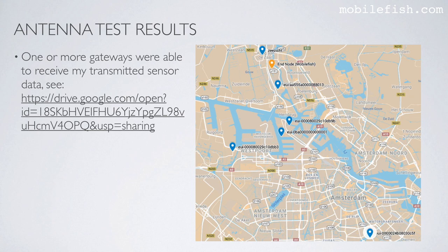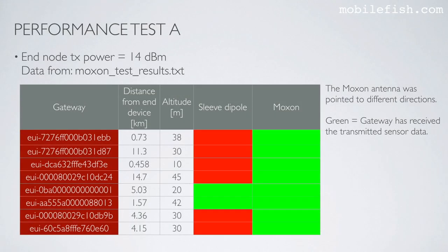One or more gateways were able to receive the transmitted sensor data. The end node transmission power is 14 dBm. The table shows which gateways received data, the distances between the end node and each gateway, and the gateway antenna altitudes. More gateways received the transmitted sensor data when using the Moxon antenna compared to the sleeve dipole antenna, but the Moxon antenna had to be pointed in different directions to achieve this.